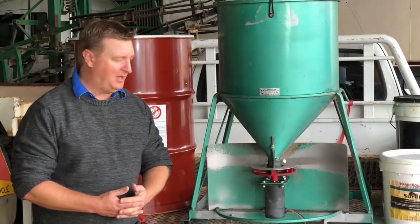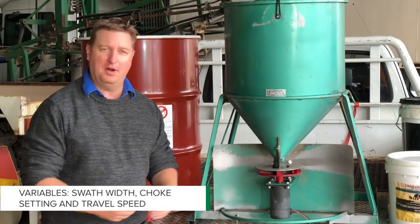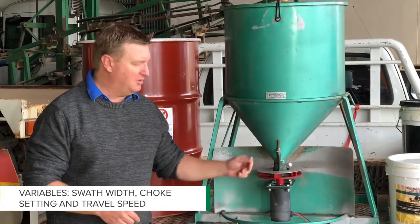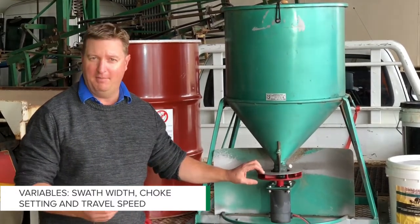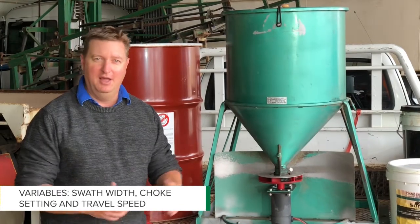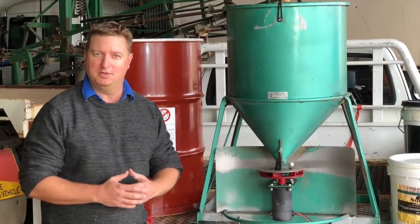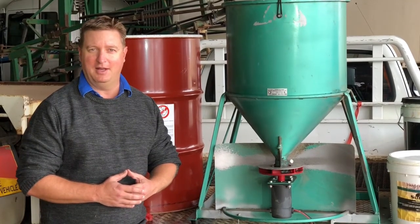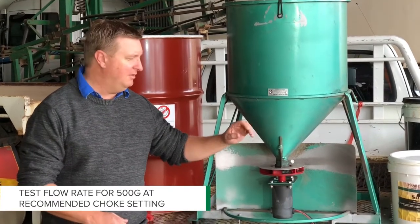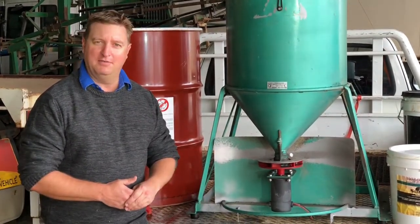There's three main variables that we need to take into account. The first one is our swath width, and that's the operating width that we're going to be traversing through the paddock at. The other one is the choke, which adjusts the flow of bait onto the spinner, and of course the third one is our travel speed. In most cases that travel speed is the best way to fine tune or adjust the application on the paddock. What we'll typically do is put 500 grams of product in a little spinner like this and we measure the amount of time taken for that to empty.